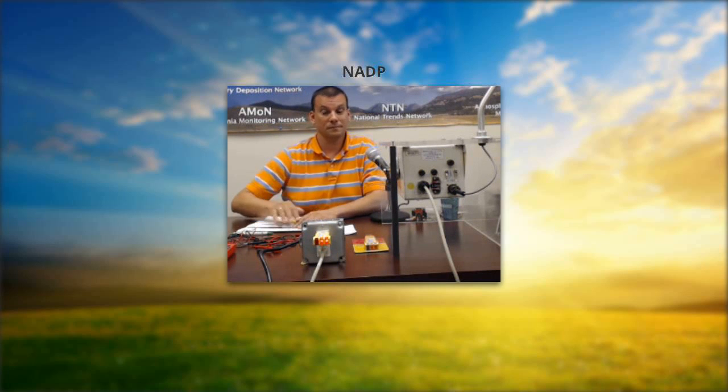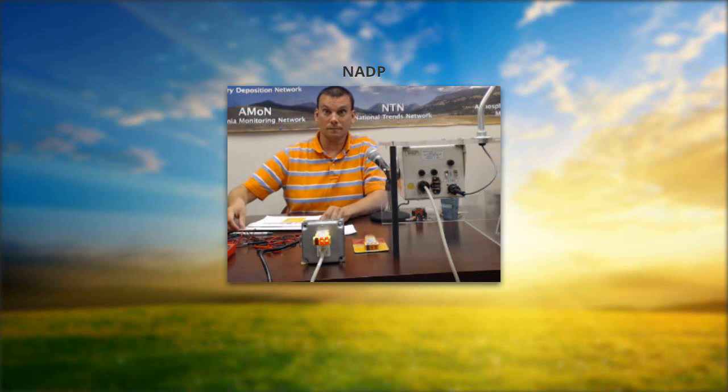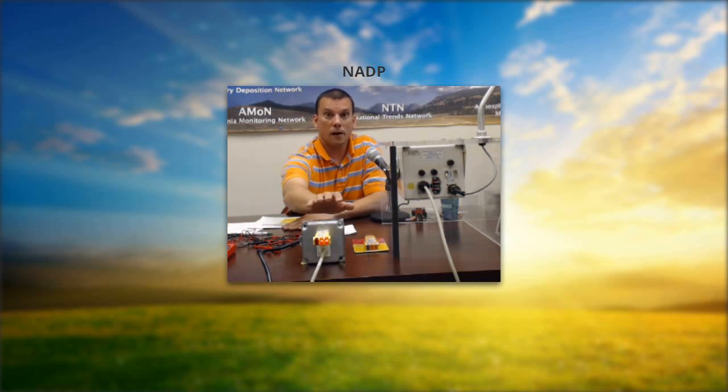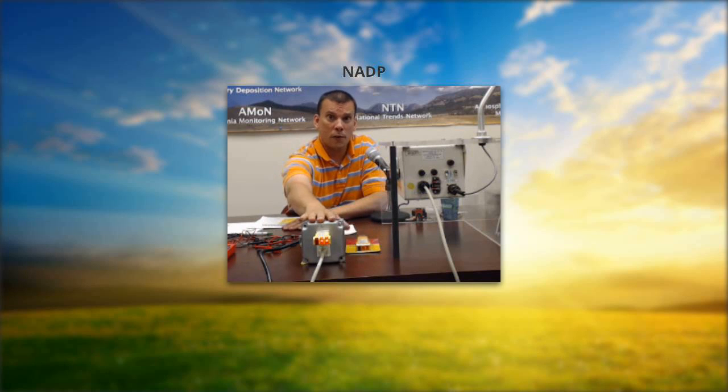A reminder throughout this webinar: if there are any questions, don't hesitate to email ntn@isws.illinois.edu or call 1-800-952-7353. This would be the end of AC — your incoming 120-volt testing. The extent of the testing we'd have you do would be a receptacle tester, and we'll be happy to send you one if you don't have one. If you have any fault conditions, we will have to refer you to an electrician at your site.